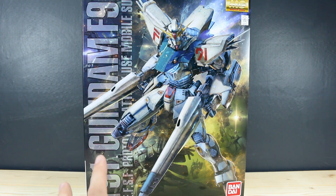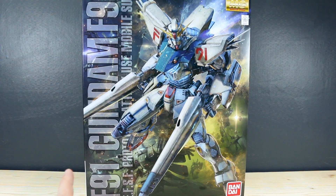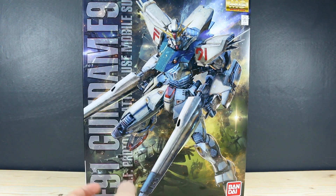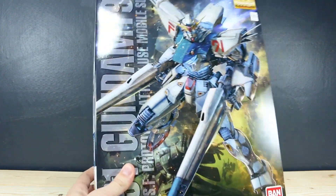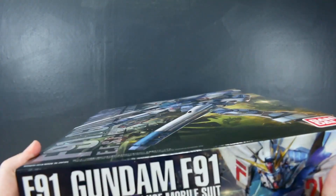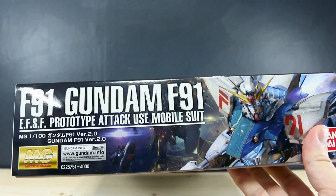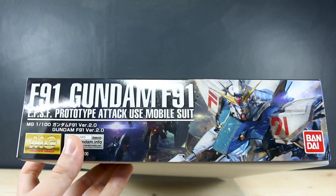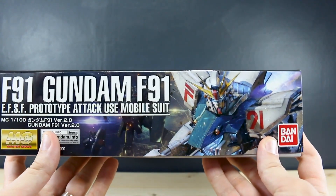So it's going to be a pretty small Master Grade, but we have a pretty large box here. I'm actually a little bit surprised they used this larger size box for this kit, when something like the Gundam X or even the XX was in the smaller box size. A huge thank you to the guys at Gundam Store for supplying me with this kit. Check out the link to their site down below and use that coupon code to save yourself 10%.